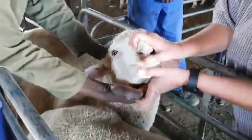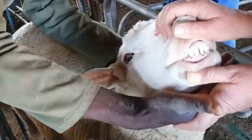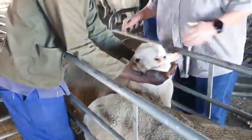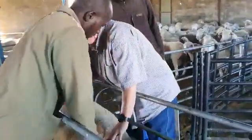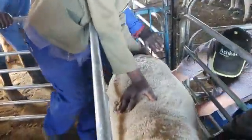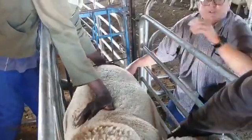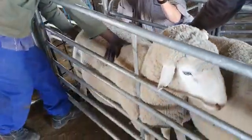We check the teeth to see the age of this ram, and he's just gone six-tooth, so he's still fine. Then we check the testicles — two even testicles, nice and full, ready for the breeding season.